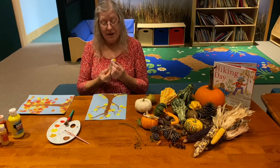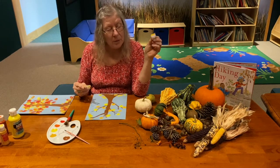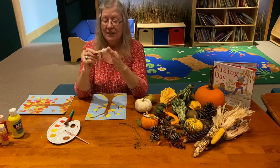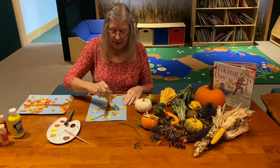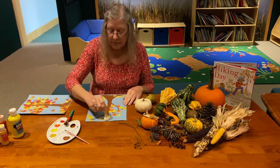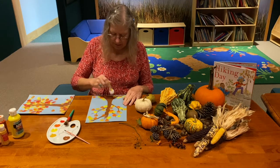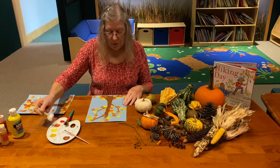Now I'm going to turn the cotton ball around. If I grab the unpainted part with the clothespin, I don't make a mess at all. Now I'm going to go in with my orange and add orange leaves all over my tree — I'm getting more and more colors.